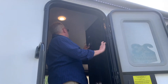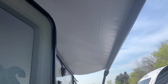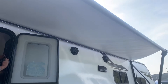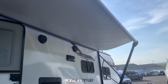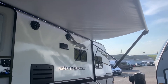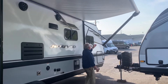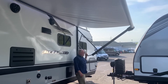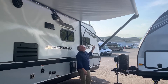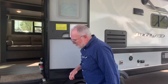Before we go inside, I want to show you the awning — it's quite large and gives you a big protected area outside. You can put it out as far as you want and stop it whenever you want. The further out you get it, the less stable it is on a windy day. Once you get it out, you can adjust the pitch of the awning by pulling down on the bars on either side, tilting it to get better shade or to direct rain runoff to one side.